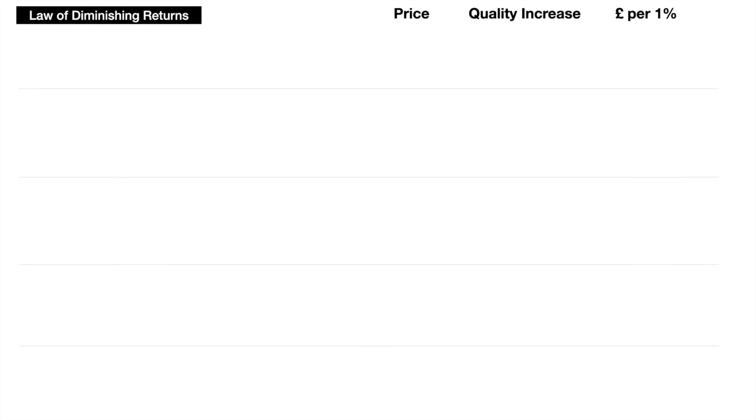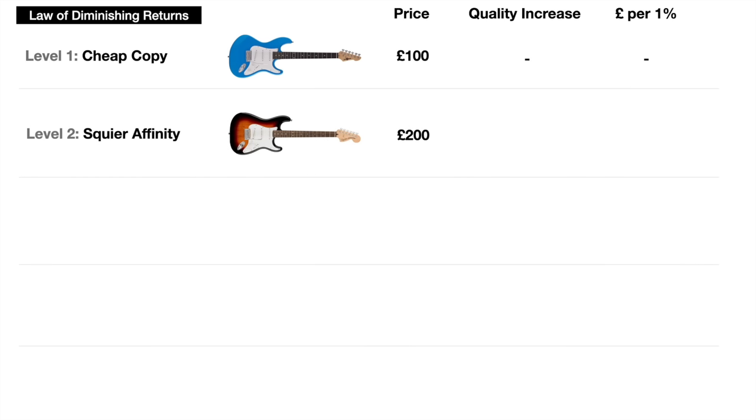At level one, the bottom end, you can buy a cheap copy for around £100 or even less on Amazon or eBay. But even at this bargain price, a lot of these guitars just aren't worth it — there's a certain level of quality you need for a guitar to be enjoyable to play, and at this price corners will be cut, not just in hardware and components but in playability. Moving to level two, doubling our money to £200, we get the Squier Affinity Strat. It might not be the most high-end guitar in the world, but it's a serious guitar that does what it needs to do — you can learn on it, record with it, gig with it. We've paid an extra £100 for a 100% better quality, so that's £1 for every 1% increase in quality.